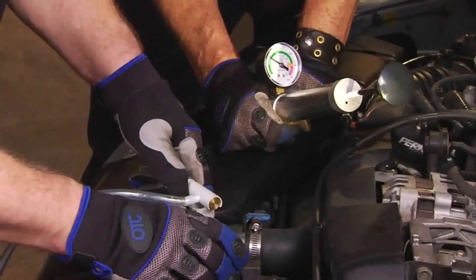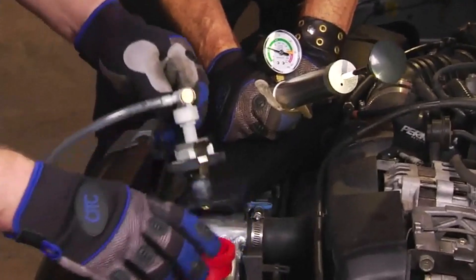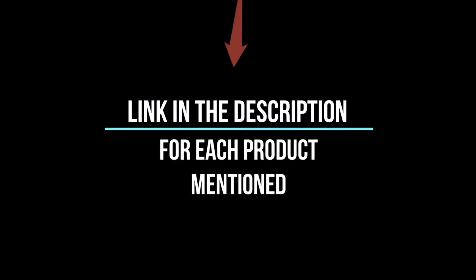After much research, I found these products very helpful for people like you. If you want to know about the price and more information, be sure to check my description. So without any further delay, let's jump into the video.